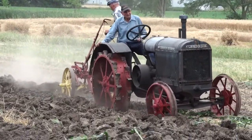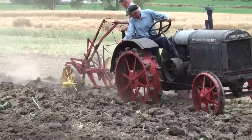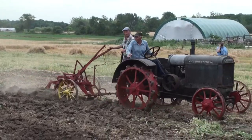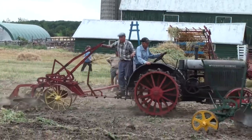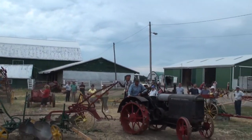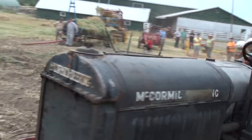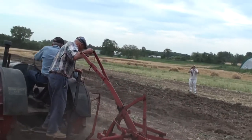It was tractors like this that made it possible for farmers to be able to produce more and more food with less and less labor — freeing up people from the grindstone to be able to produce more. And this is a farm tractor here from around 1920.